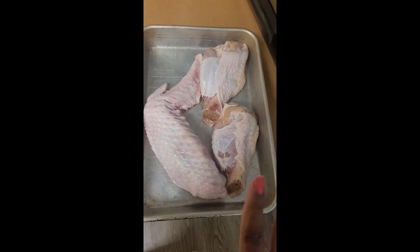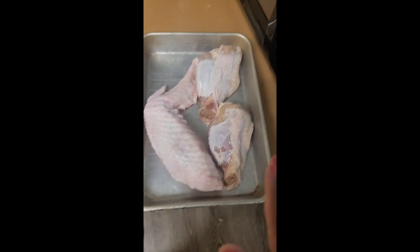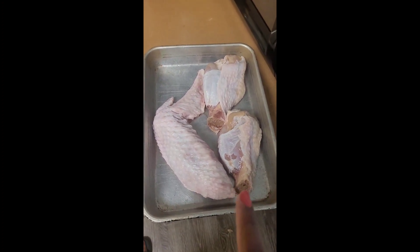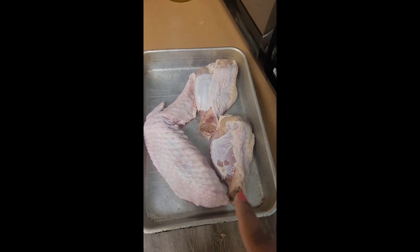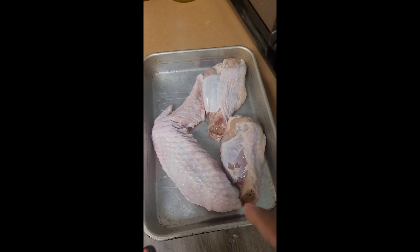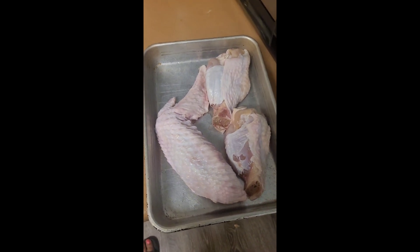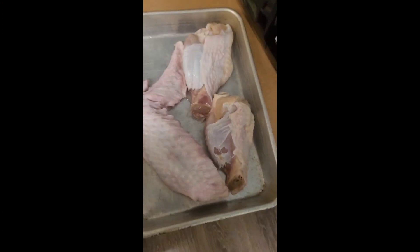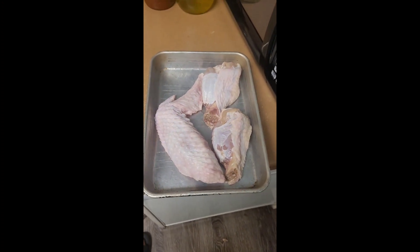Right now I'm getting ready to put my onions and bell peppers in there. I'm doing this off my phone so I can only show y'all so much of how I'm seasoning everything. I'm gonna chop my onions, chop my bell peppers, season it, then I'll show y'all how it looks after. Stay tuned, I'll be right back. Hey guys, I'm back — I'm done seasoning it, let me show y'all.